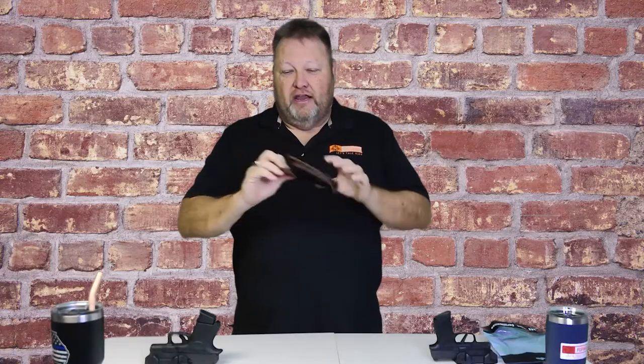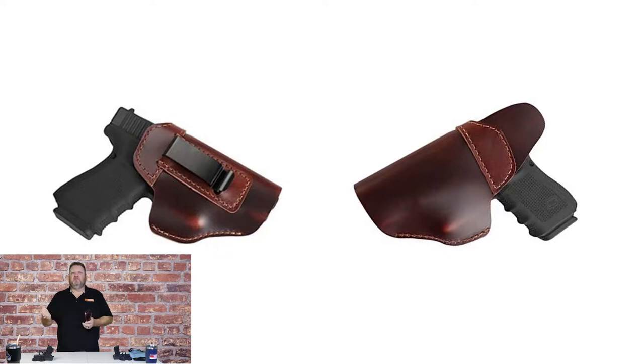They sent me an inside-the-waistband holster. Full disclosure: because of my large girth, I don't wear an inside-the-waistband holster — I only wear an outside-the-waistband holster. But many people do. This is a brown leather holster with an inside-the-waistband clip on it. It's priced anywhere from $17.50 to $21. For the price, this is a quality value holster, complete with a sweat shield.